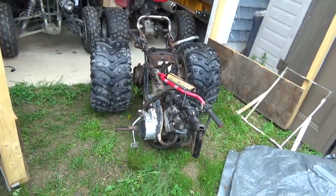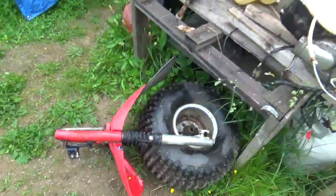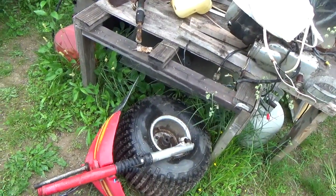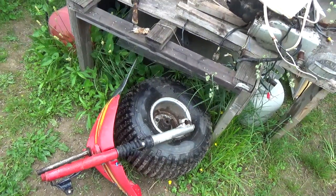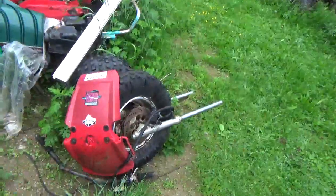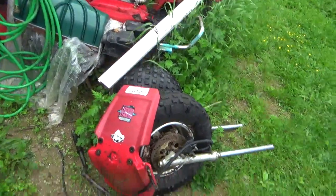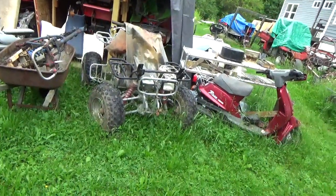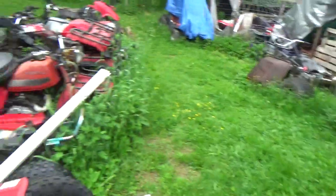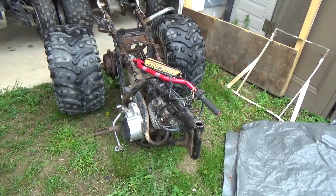Its biggest problem was the front wheel was completely jacked — it has the wrong front wheel on the wrong forks. I started looking around to find the right front wheel but really couldn't. While looking, I found a complete 200X front end and said to myself, wouldn't it be great to bring it back with a 200X front suspension instead of just a stock ATC 200S?